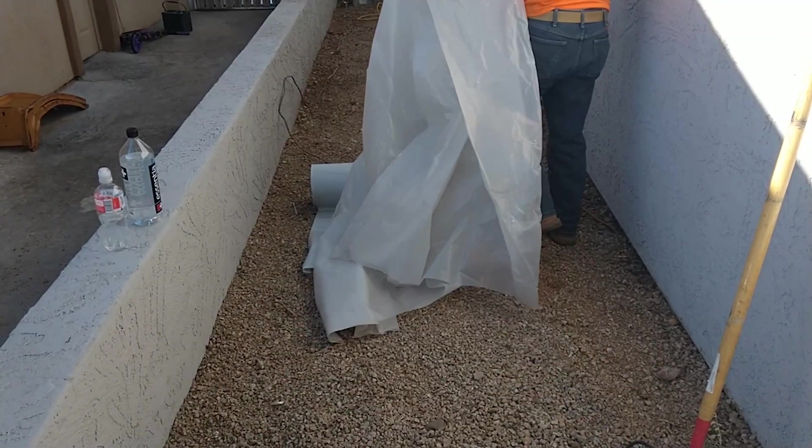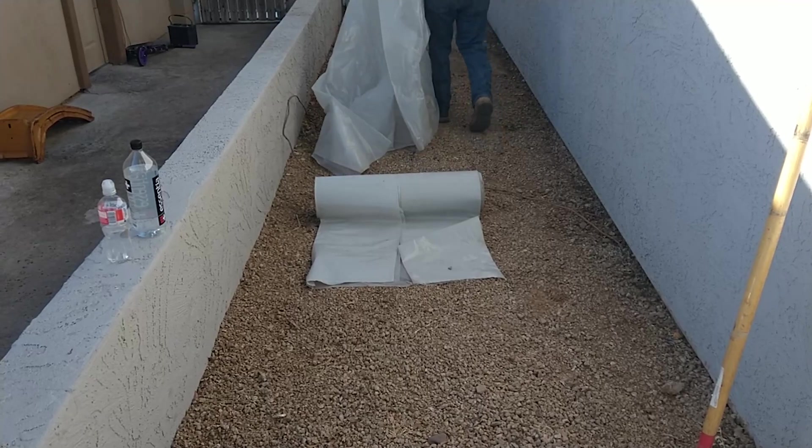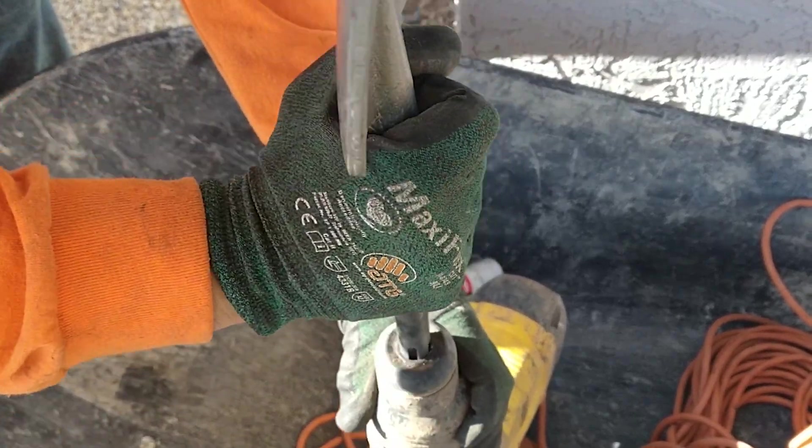When our crew arrives, they will prep the work area. This will include removing any obstructions, laying out plastic to separate the unearthed soil from your landscape, and lastly, prepping their tools for digging.